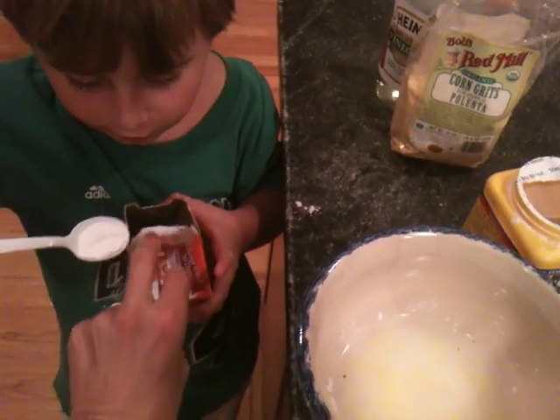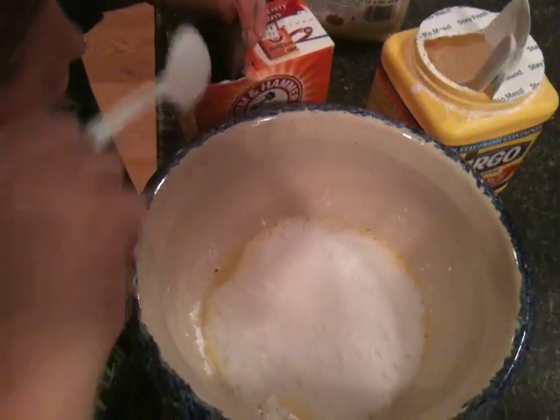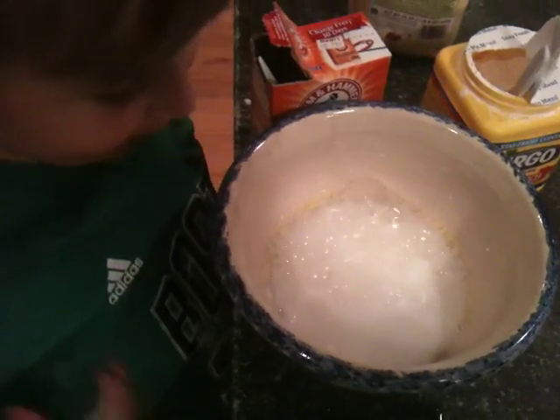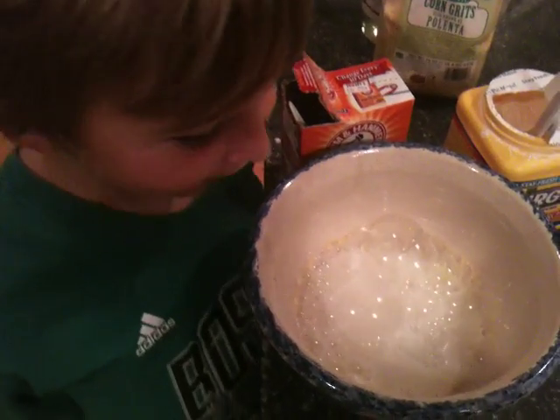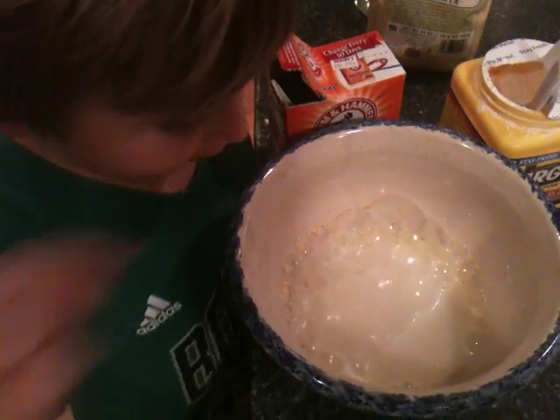Oh! It's okay. What could I do? Oh! Could I do two spoons? Look at that. Now watch what's happening. What's happening, Griffin? Can you tell the camera? It's fizzling. Can you hear it? And it's bubbling. And it's starting to bubble.